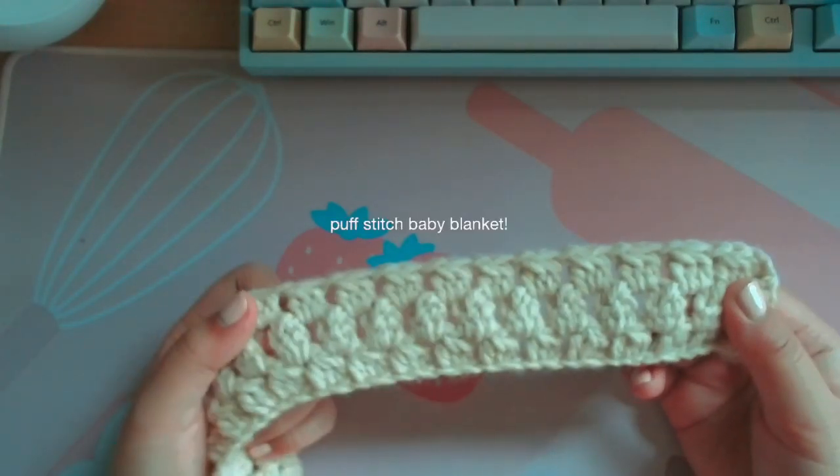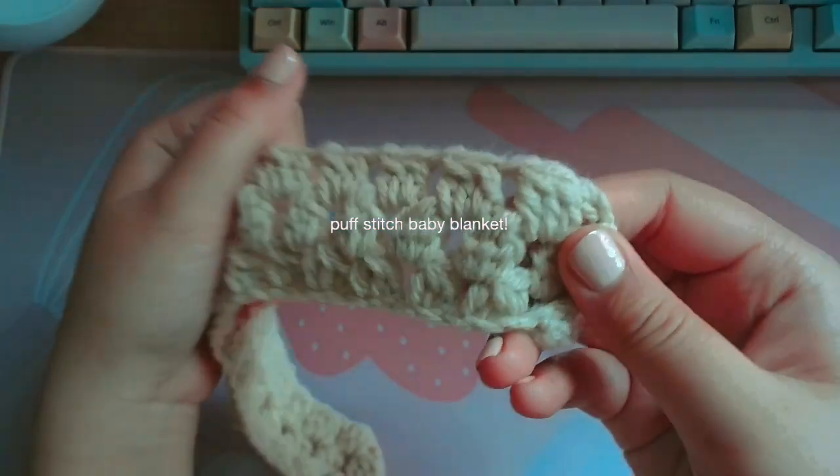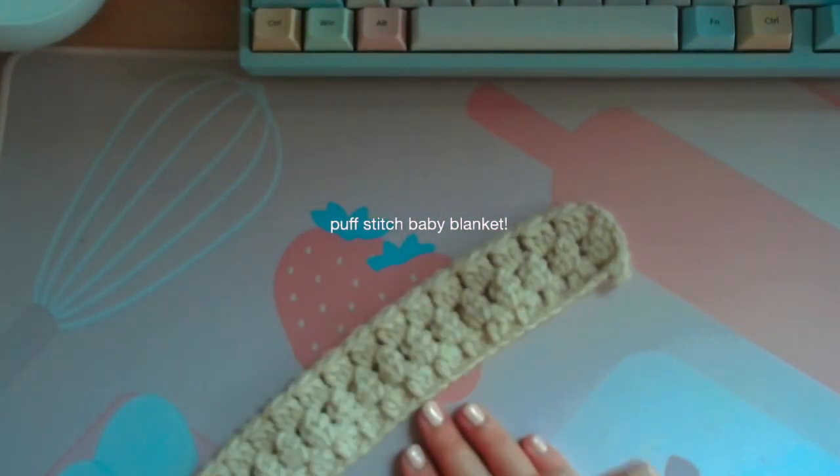Hello, so this is the baby blanket tutorial. I'll be showing you how to do this stitch, and this is basically what your blanket's gonna look like.